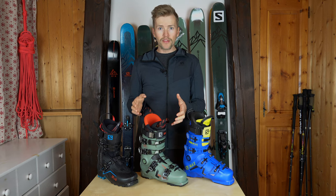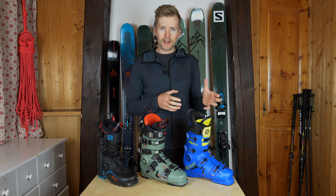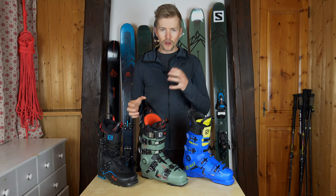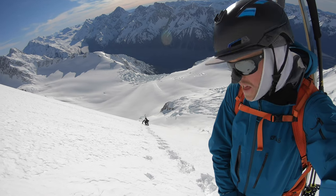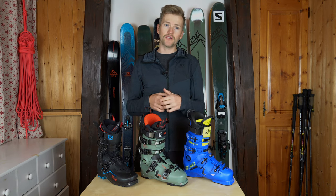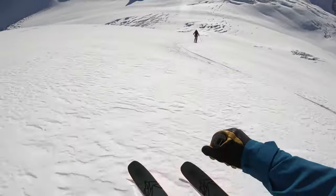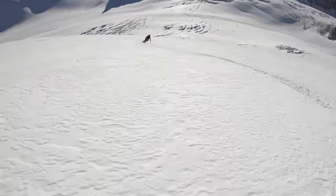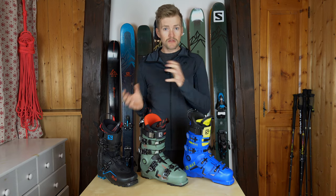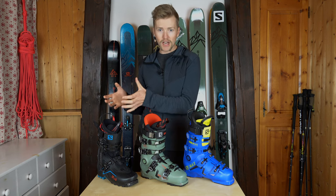Here we've got the Shift Pro 130. This boot is actually going to replace the NTN Lab, which I've been using for the last few years, as my kind of go-to boot — my freeride touring boot — something that I can tour for a couple of hours, maybe do a little bit of easy climbing to get up a line and then ski down. Nice four-buckle design, so it's going to hold my foot a little bit better than the NTN did. It's got a walk mode, which is reasonably good, but not quite as good as the XL boot.